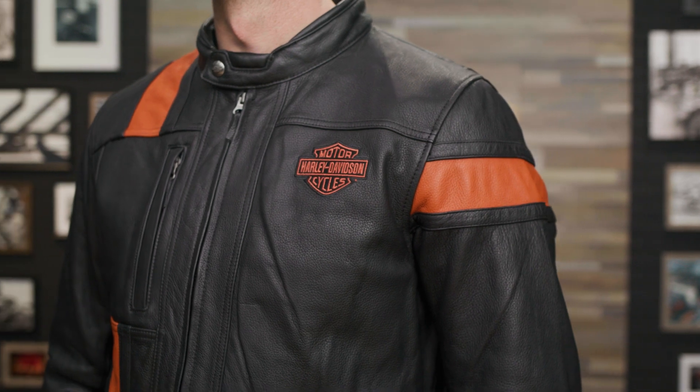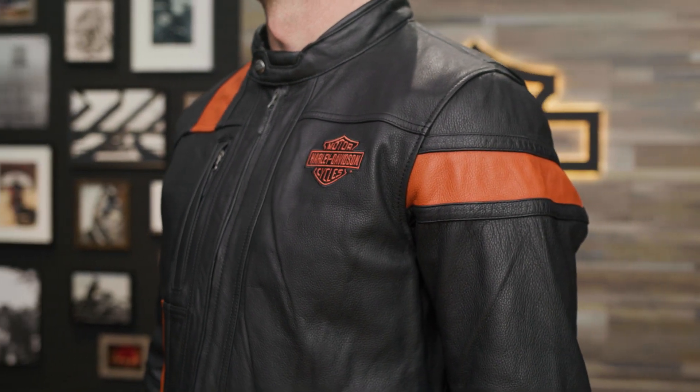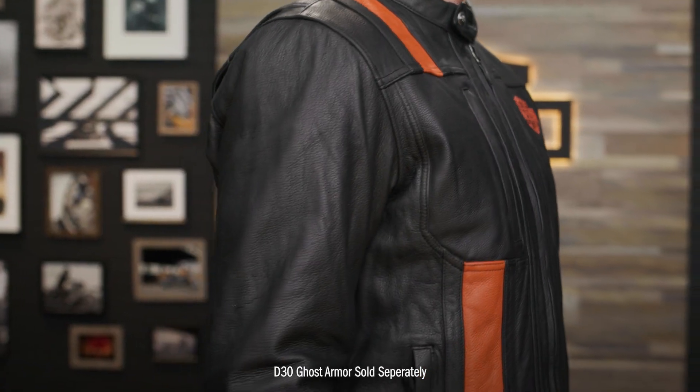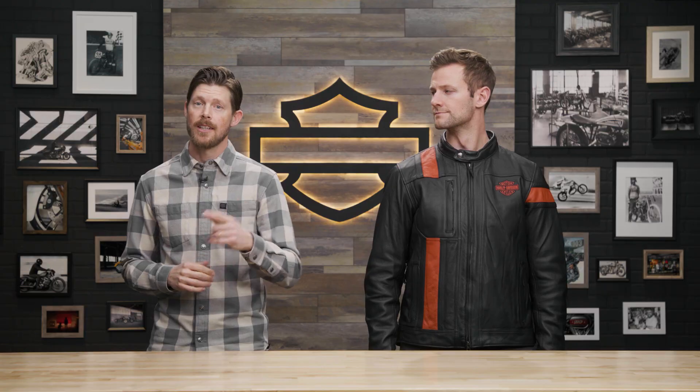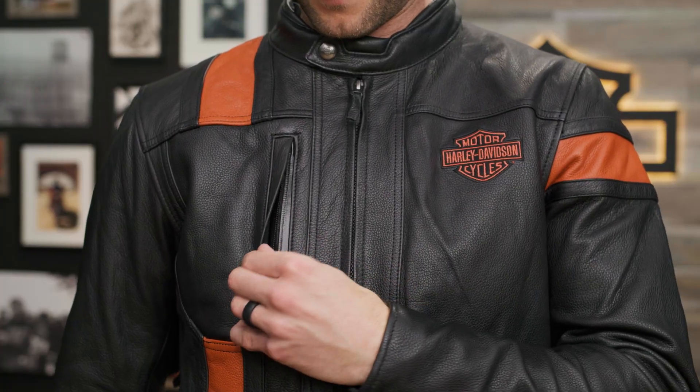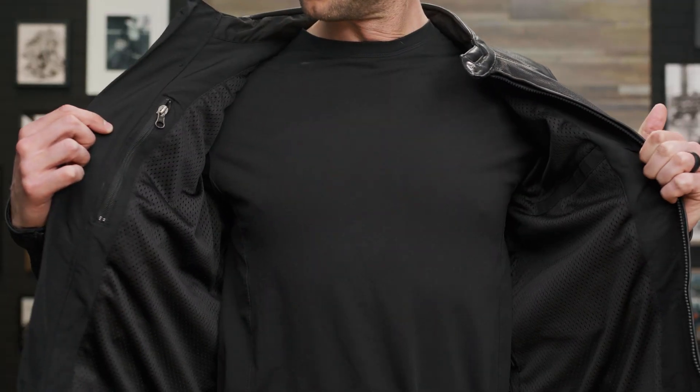Leather offers great abrasion resistance, but if you want to amp up the jacket's level of breathability and shock absorption, you can insert D3O ghost armor into the armor pockets at the back, shoulders, and elbows. Speaking of pockets, there's plenty for storing all your stuff. Two zippered hand warmer pockets and a chest pocket are on the outside, and stash and zippered pockets are on the inside.